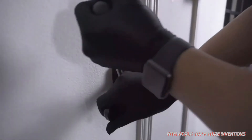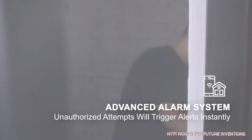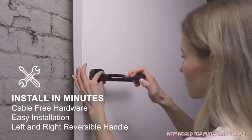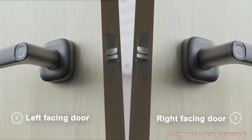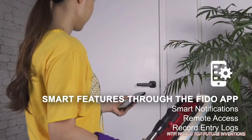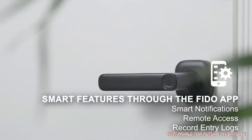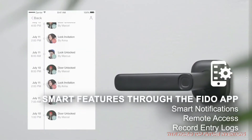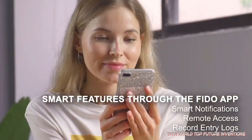If the door lock is vandalized, you will be notified remotely and the alarm will be triggered immediately. The simple, cable-free design allows it to be installed in just 15 minutes on both left- and right-facing doors. On your Fido app, you can share the unlocking authority with different users remotely and set the time window for unlocking. Fido records door opening information in real time and pushes it to the administrator so you know all historical operation records at any time, anywhere.